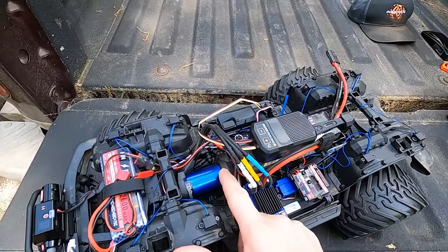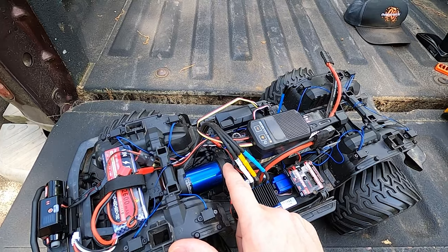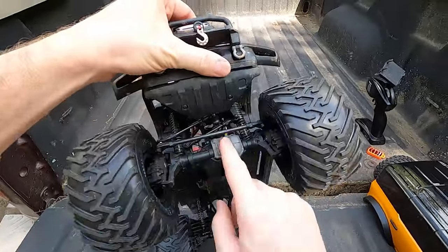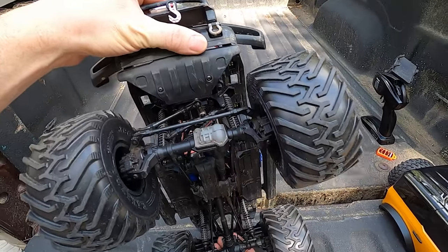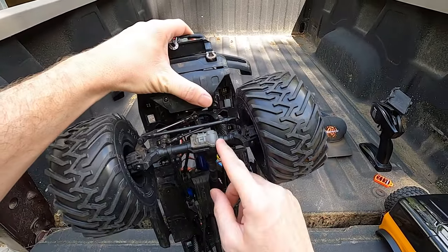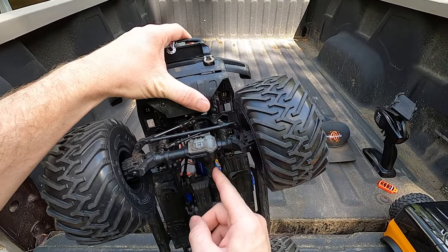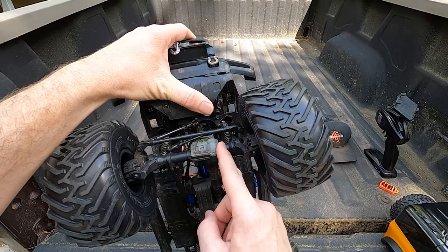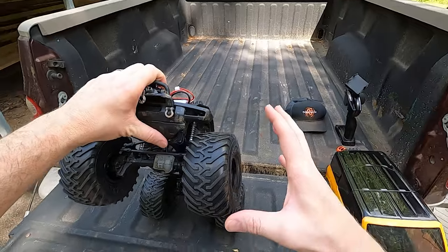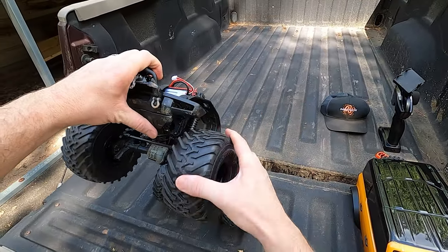I have geared it down. It comes with an 11 tooth pinion and I have put a 10 tooth pinion on there. It is also geared down inside with the underdrive gears on the front and the rear — so it goes one tooth smaller on the pinion and one tooth bigger on the spur. That's going to gear it down even more, which is going to help out with having these big tires on there.